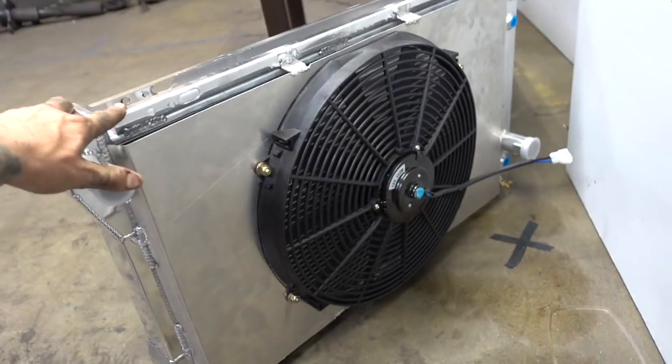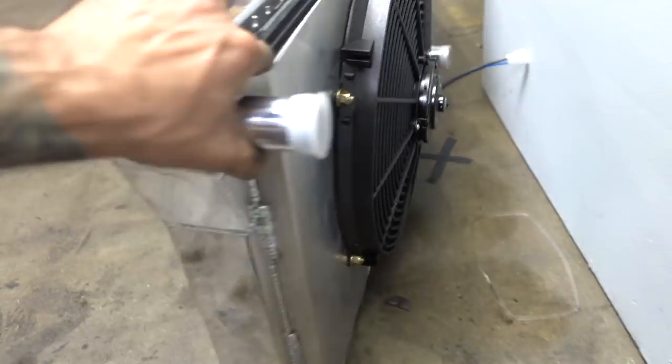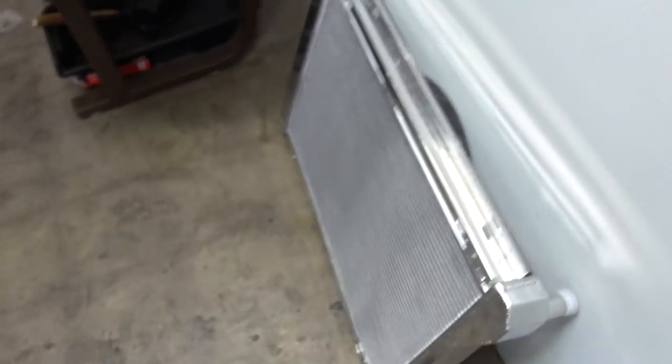I also got our radiator shroud and fan all on there, so that's done. Maybe tomorrow I'll work on getting that actually mounted in the car.